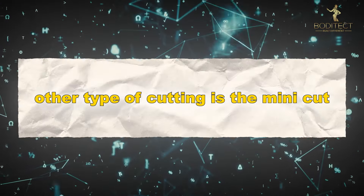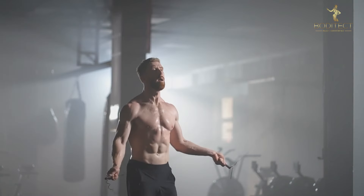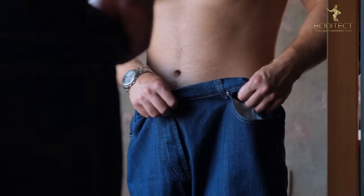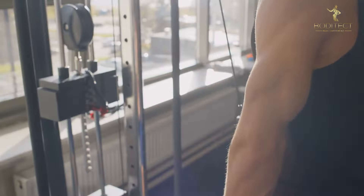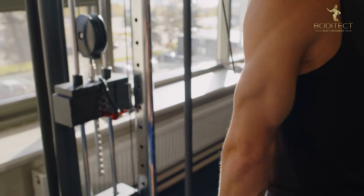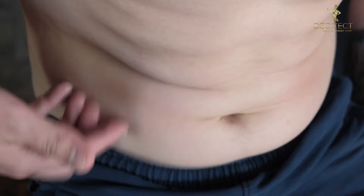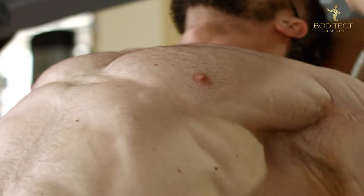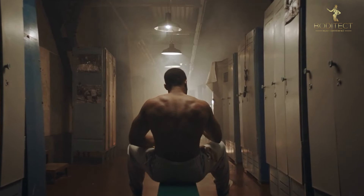The other type of cutting is the mini-cut. It usually takes from 4 to 8 weeks and is more aggressive than a slow cut. This is definitely not a long-term solution — it should be used as a tool to get rid of a couple of pounds quickly before switching back to maintenance when you reach your goal. The goal has to be realistic and sustainable. You can't expect to super-crush your diet, lose a bunch of weight, and then just stay there. Mini-cuts are great for a quick fix, but they require more discipline and can be harder on your body.